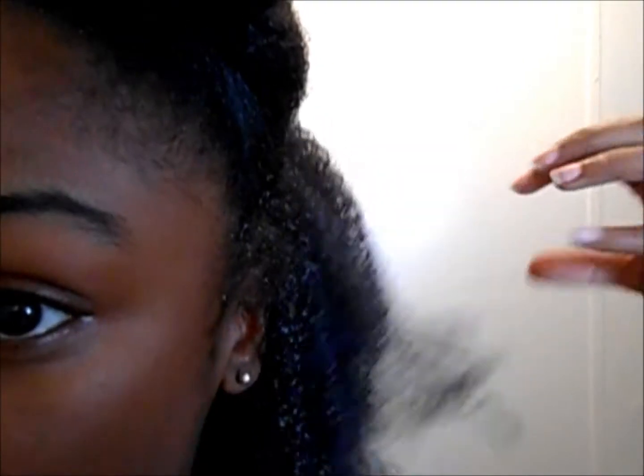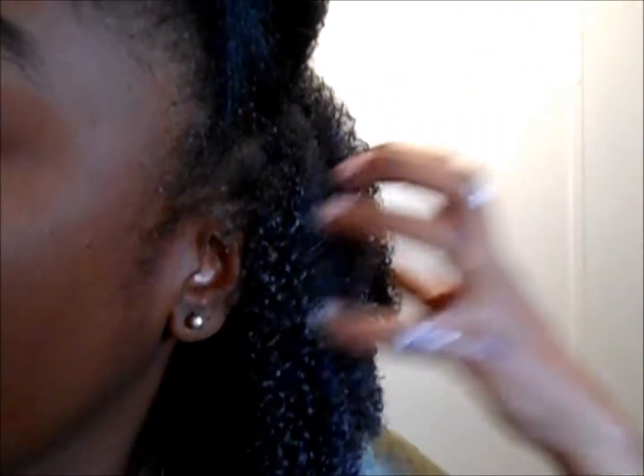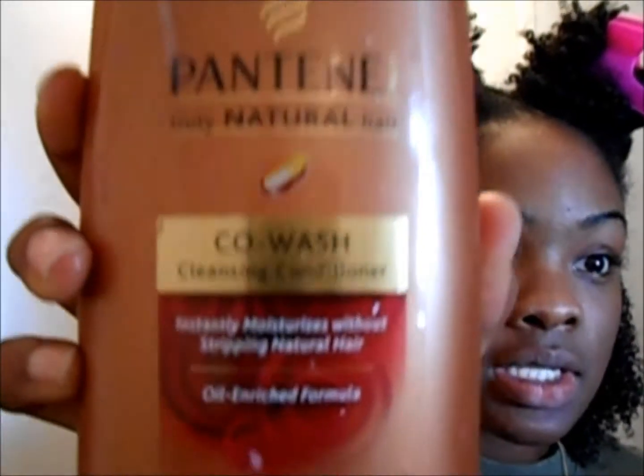Okay, this is the product. It's in my hair and I instantly fell in love with it. I've just placed it in my hair — I've sectioned my hair and placed it in there. I haven't put any coconut oil or extra virgin olive oil on my hair yet. The product I'm using is the Pantene co-wash.